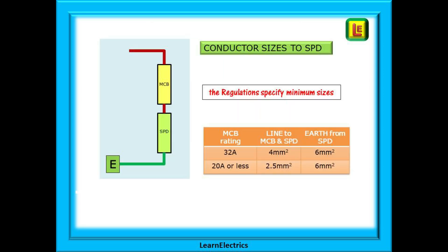Take note of the conductor sizes to be used for the SPD. The protective MCB can be up to but not greater than 32 amps rating. If a 32 amp MCB is used, the conductors to the protective MCB and to the line and neutral of the SPD should be 4 mm. If a 20 amp MCB is installed, then the line and neutral conductors must be at least 2.5 mm. The earth conductor to the SPD must be at least 6 mm in all cases.